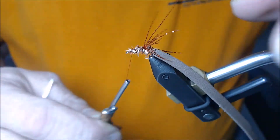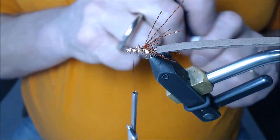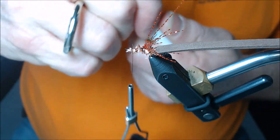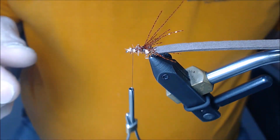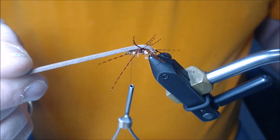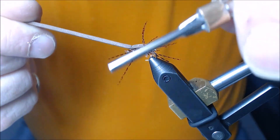I'm going to wrap forward, then take some super glue again and just gently touch where the legs are tied in. Then I'll go ahead and wrap this foam forward — as you can see what it's doing to the legs — and wrap right around the top of that foam.